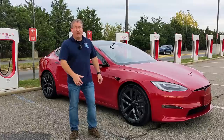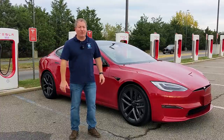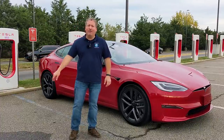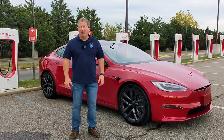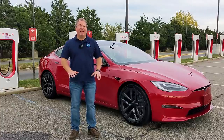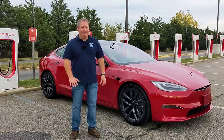I actually have to rent them because, unlike all other manufacturers, Tesla doesn't give journalists loans. Any other company, I could just call them and say I need a Porsche Taycan or an Audi e-tron and I'd get one in a week or so to do video reviews. But with Tesla, they work a little differently — they don't give you anything. So I had to rent this on Turo, and it wasn't cheap.